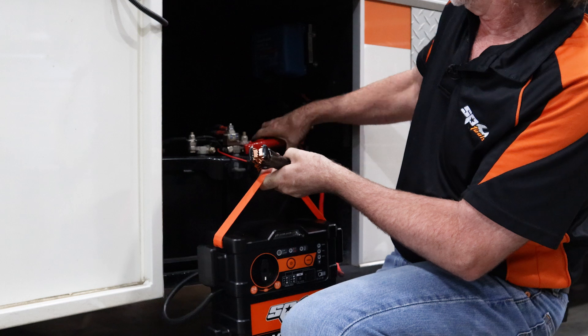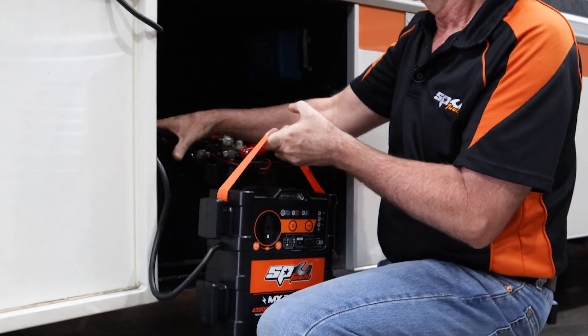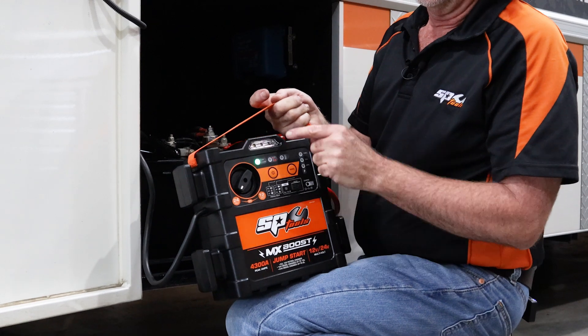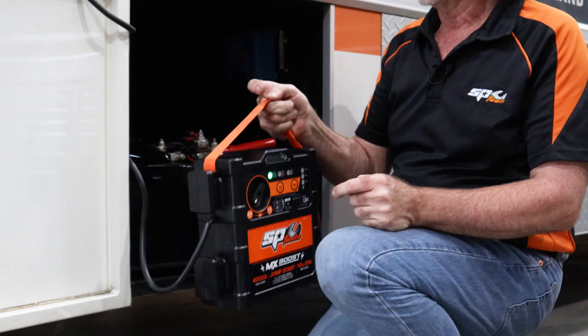All I have to do is connect the leads correctly, select the correct voltage — which is 24 in this case — and then press this button here. You hear a solenoid come in and we've got a solid green light. Now all we have to do is go and start the vehicle.